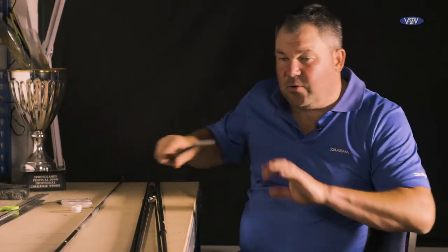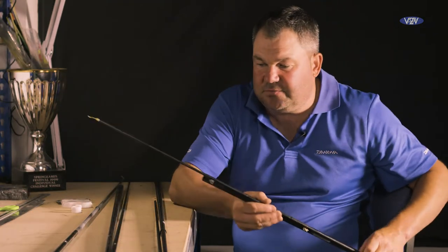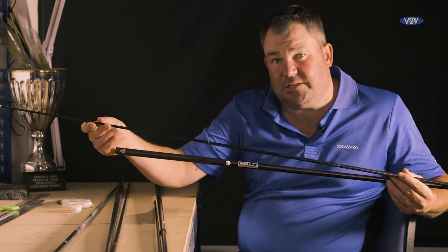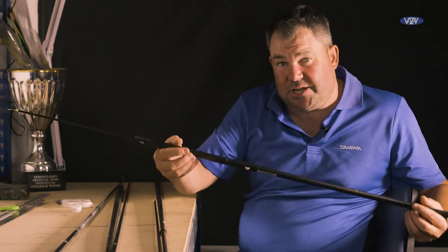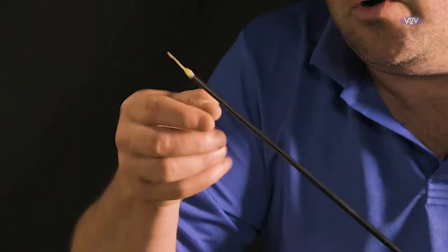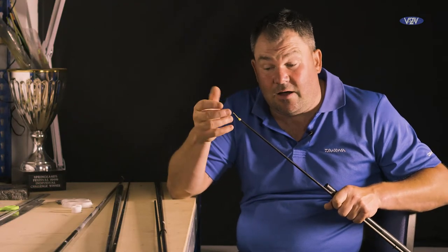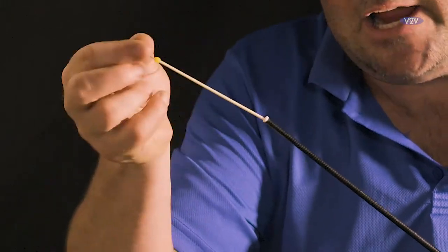I'm now going to show you my big bore top, which is one I use for 90% of my commercial fishing. The big bore section is one long section that takes the place of the one and the two — it's one continuous section, very strong. The bore is slightly bigger, which is perfect for housing the hollow elastics that are slightly thicker. 3.2mm bush, Dacron connector.